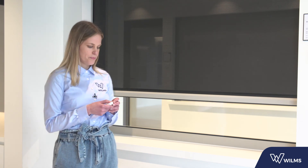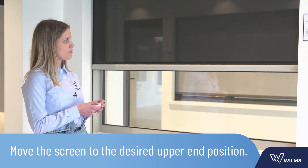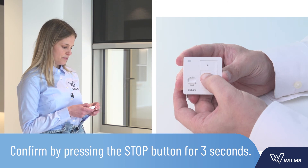Move the screen to the desired upper end position and confirm by pressing the stop button for 3 seconds. Once again the movement is interrupted once. The end positions are now set and the correct rotation direction has been made.